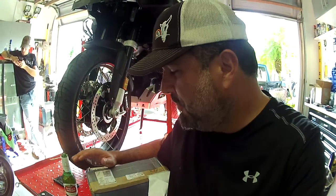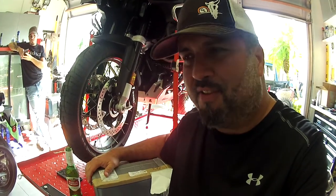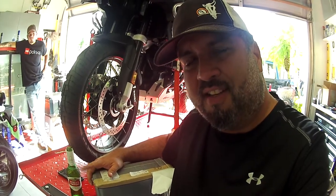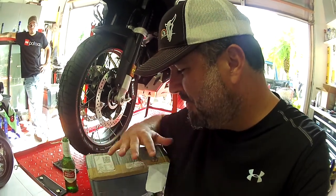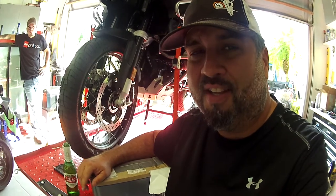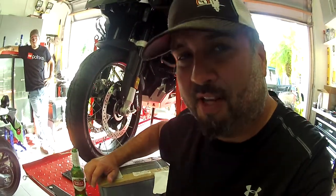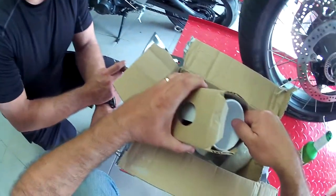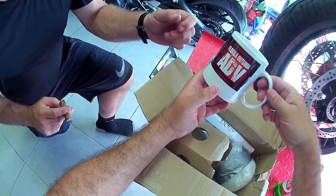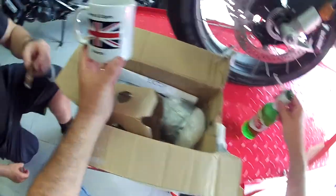Before I end this video, I want to share something — a subscriber and Instagram follower, a friend of mine, sent me a care package all the way from England. His name on Instagram is Lego Lid — a big big thank you. I opened the box and it was so cool. I saw one thing and said no way, I have to make it a video. Wow — beers and cigars! Perfect timing!